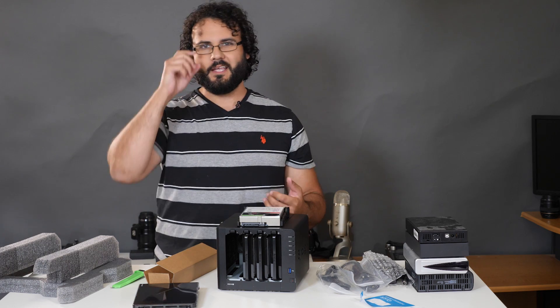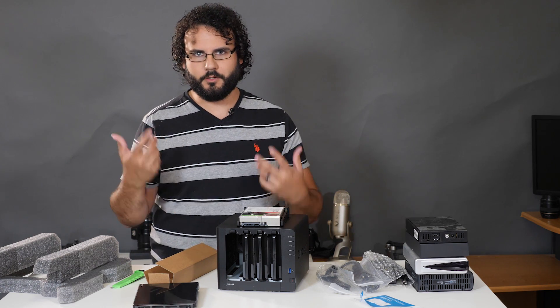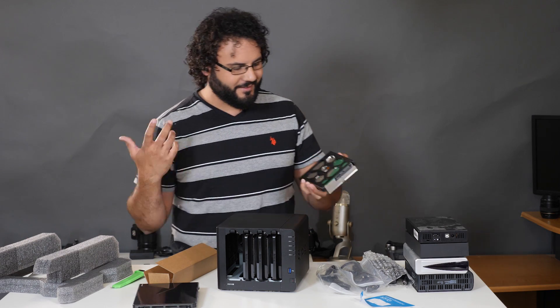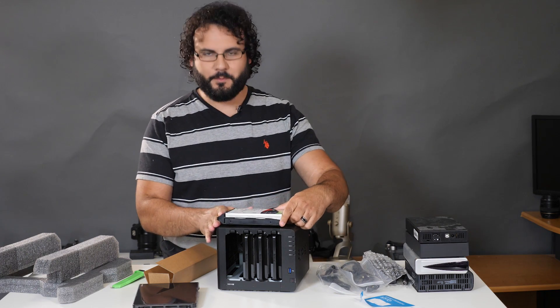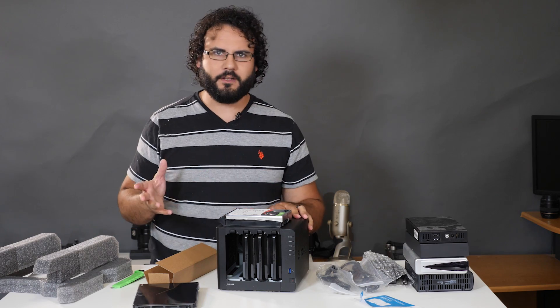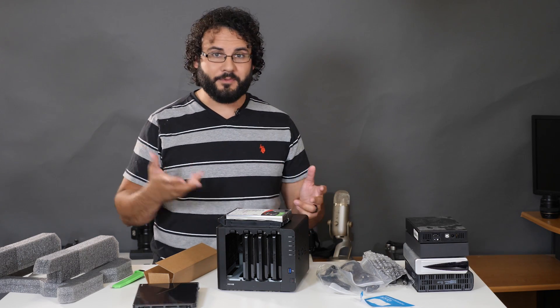With RAID 5 I won't have the full 30 terabytes available, but I get redundancy. You can also set it up different ways — if you don't need speed you could do RAID 1, but I like RAID 5 for a bit of extra speed. Overall it's a pretty nice system with all the features I was looking for. I'll mostly be using it for data storage, but you can also use it as a media server.